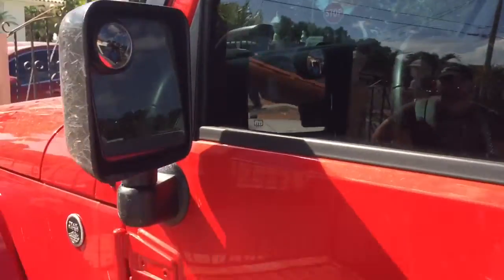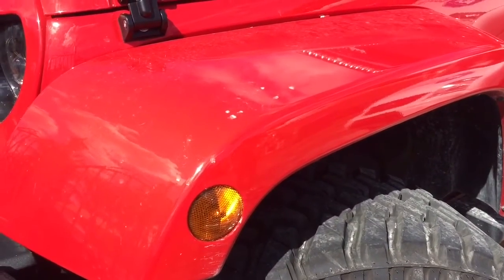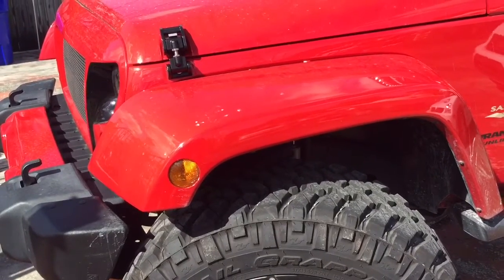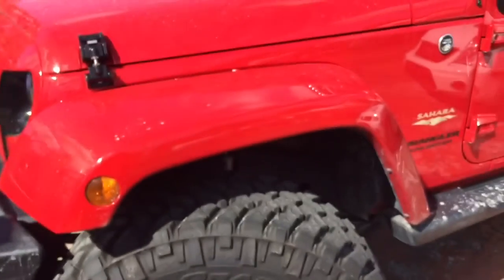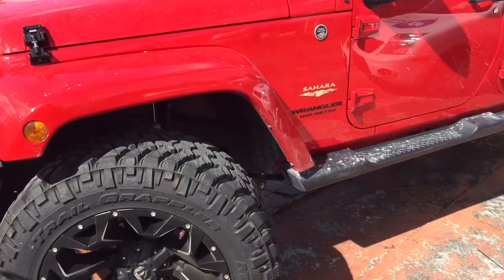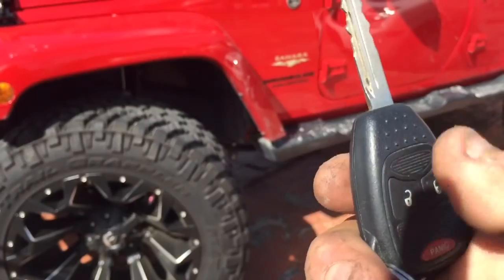I'm going to go ahead and bang on the glass. Everything is integrated with the key — they lock and unlock. You don't have to have an extra key fob. Sometimes it depends on the Jeep; the firmware does not always interact with the key depending on the year. But for the most part, a good 90% of the time, I'm able to put everything with the factory key.